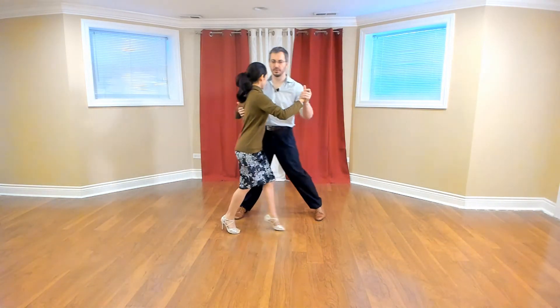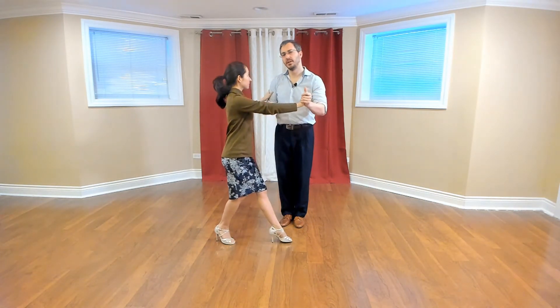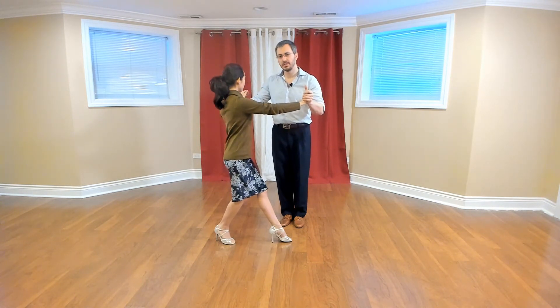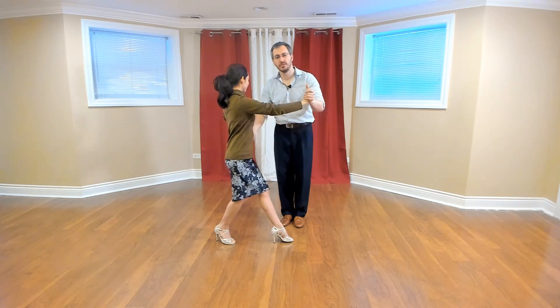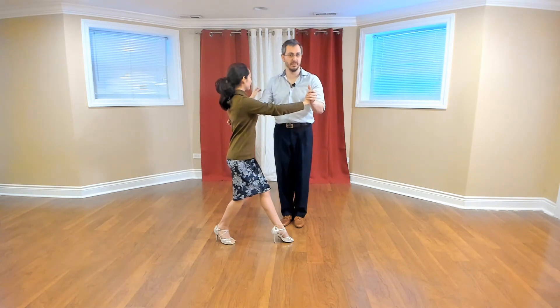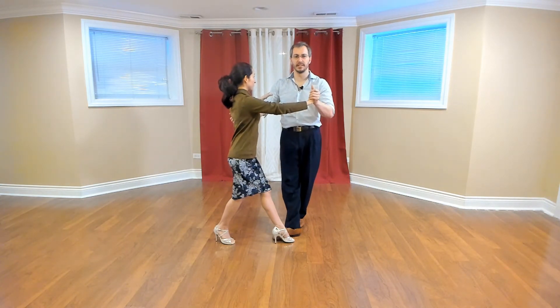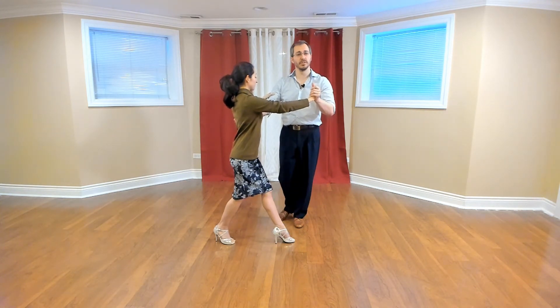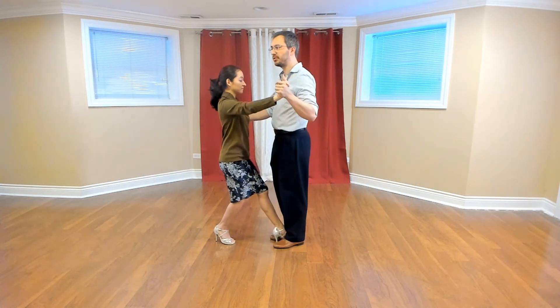We're going to continue on with the ochos. Ocho, pivot — we're going to settle our partner. Leaders, what you want to do is feel for the direction that she took that step. Even if she has her chest twisted a bit towards you, you'll be able to tell which direction you sent her into the step because you chose the direction. So now with my free leg, I don't even need to look down — I can just move my foot into place. I'm not going to pick it up and put it down; I'm going to slide it with my toes on the ground, finding the foot. Then I'll come up and sandwich her foot.